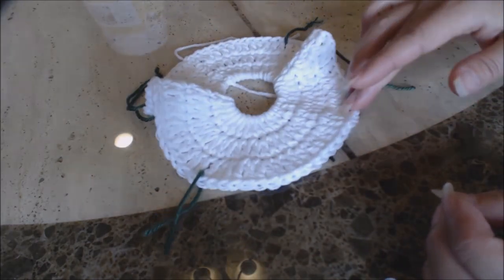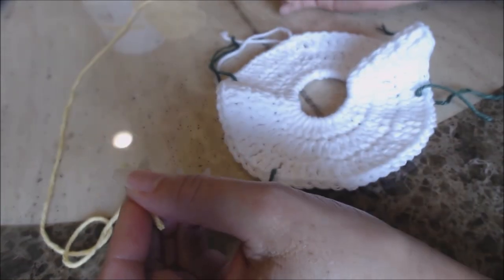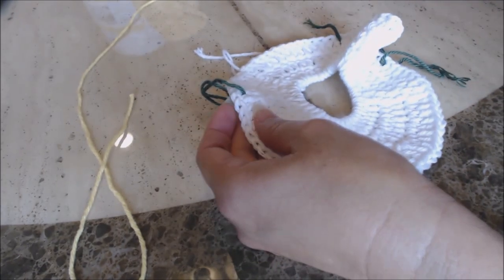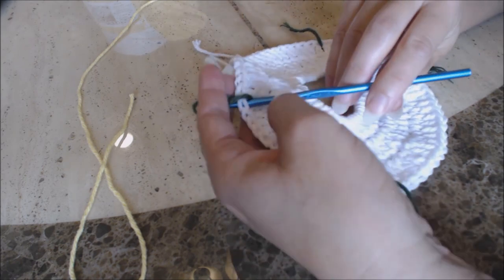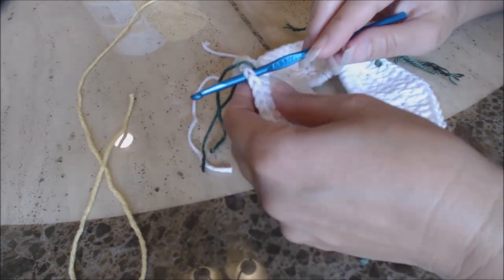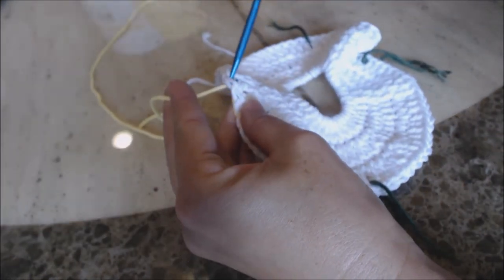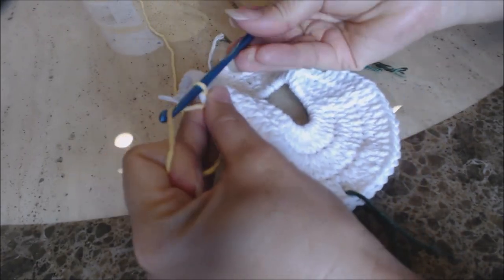Now we're going to make the shells on the armhole. Get the color you want for your shells. With the right side facing you, take your crochet hook and go through the first stitch with the marker. You can go ahead and remove that one marker to get it out of the way. Then take your yarn and bring it through, and do a chain one. Turn your work over and just tie a knot.